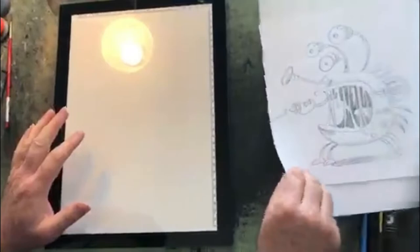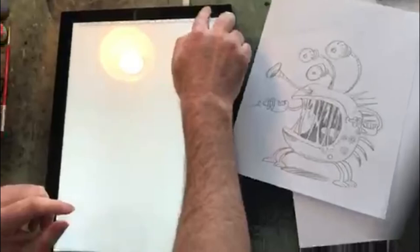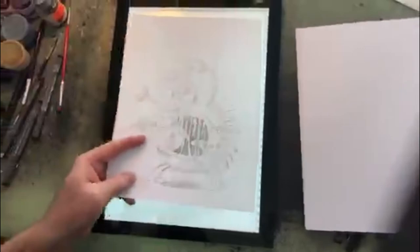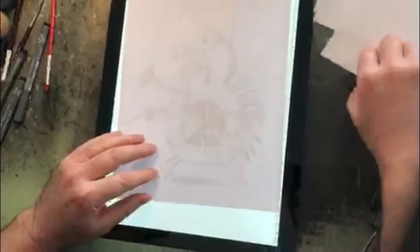Now I want to show you what an illustrator does when they have a job and have to create a character. What I use is this rough drawing here. Usually an art director and editor will look at it, approve it, and we'll make little changes here and there. Then you take it on to this board — you can see how it lights up, it's like a little light table. If you don't have one at home, the window works just fine. Just take your drawing to a window and hold it so it doesn't slip.